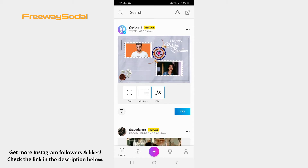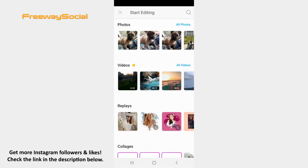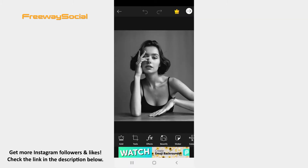Click on the plus button at the bottom of the screen. Select the photo that you would like to use for your Vogue cover. After that, tap the sticker icon at the bottom.